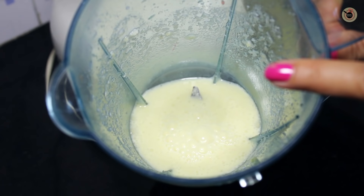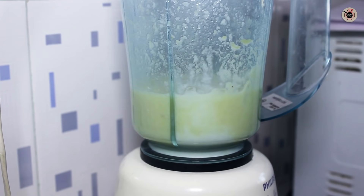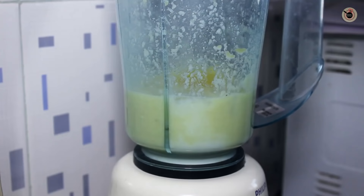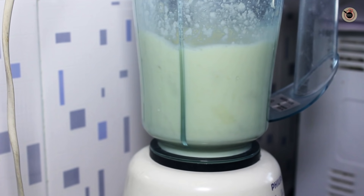Once it is pureed enough, add in the remaining coconut milk along with the ice cubes and blend again. I've used coconut milk here, but if you want you can also use coconut cream — just add some plain water or fresh coconut water to it.